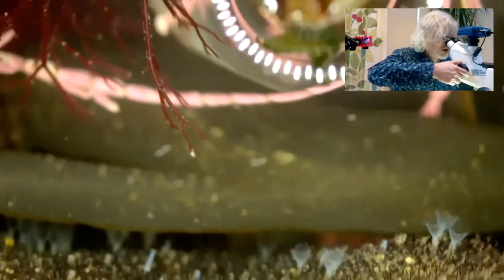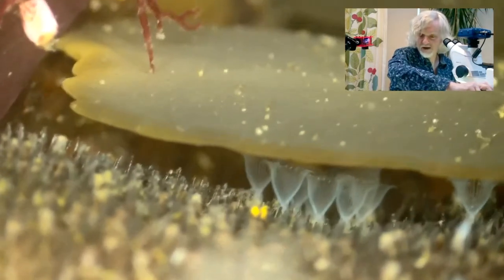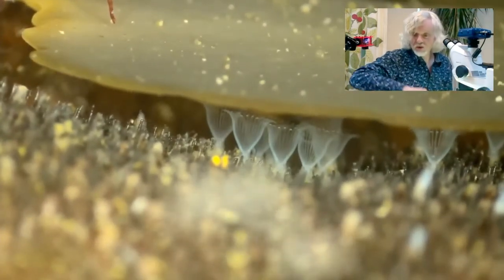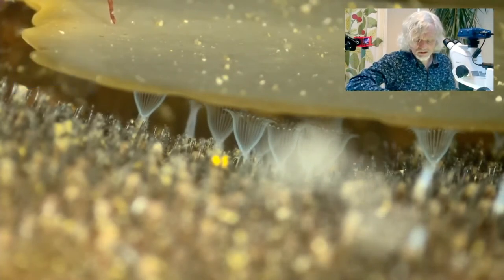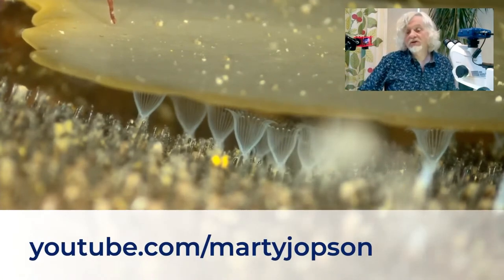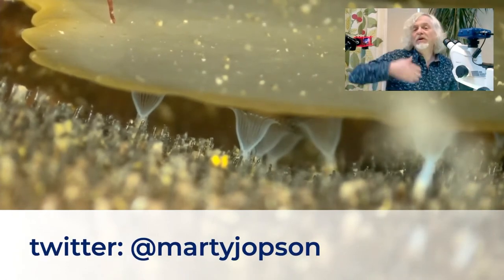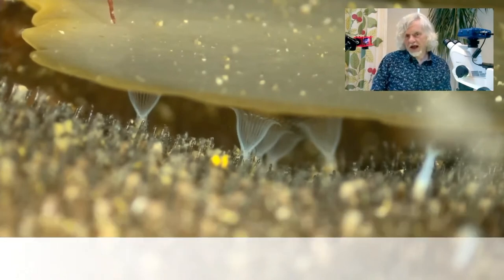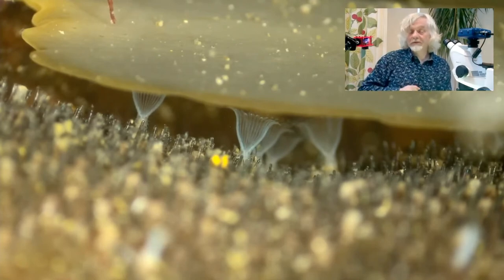Let's go back to these — the Flustrelida hispida — there they are. As always, I have to say thanks to Zeiss for providing me with a microscope so that I can show you this stuff, and also to Jack down at the Marine Biology Association who provided these specimens. If you want to see more of these Micro Minute videos, then go to my YouTube channel or my Twitter account. Thank you very much for watching — that's all from me and from the lovely bryozoans.